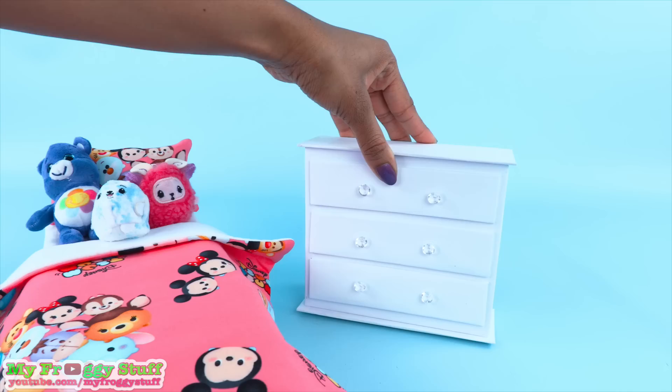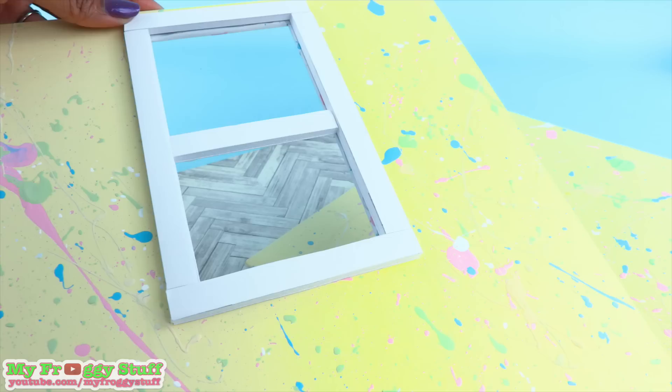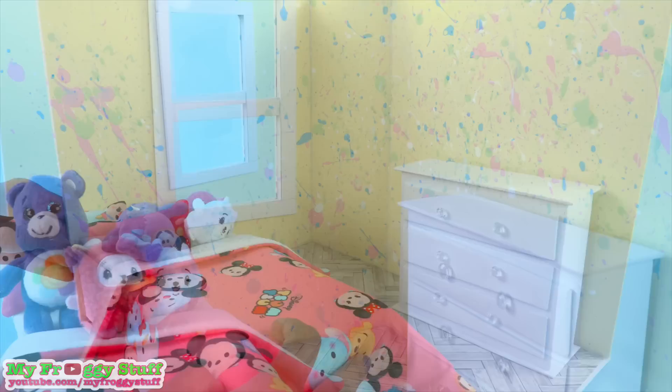Jade has a lot of stuffed animals. We take the dresser that we made in our doll galaxy room so we have some furniture. Now that the walls are just about dry, take clear plastic from packaging. Cut out a rectangle to glue over the window. Cut foam board to glue around the edge to make a frame for the window. Glue the walls to the floor to make a corner room.